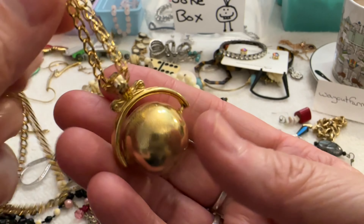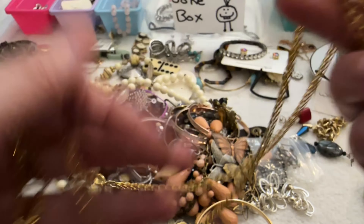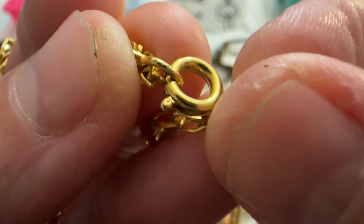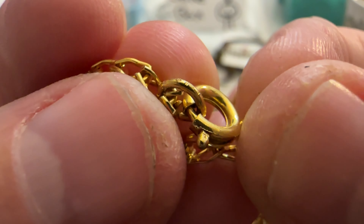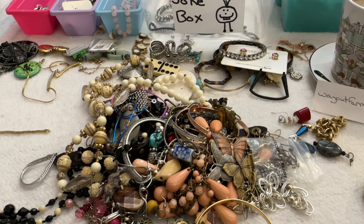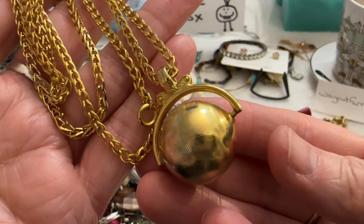Then I have this — it looks like a vintage necklace. Here's the chain, it does have a spring ring. It looks like it might say something — I'm going to look at it with my loupe. It just has a couple of little lines on it, so I'm thinking maybe someone tried to test if it was gold. I'm going to have to research that one.